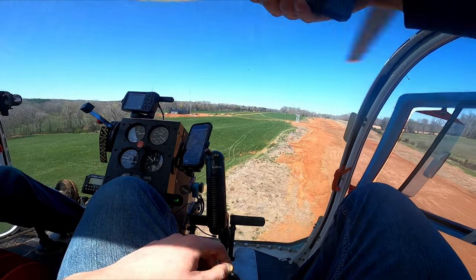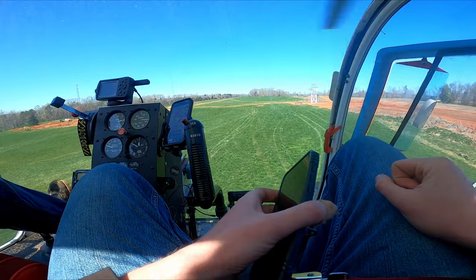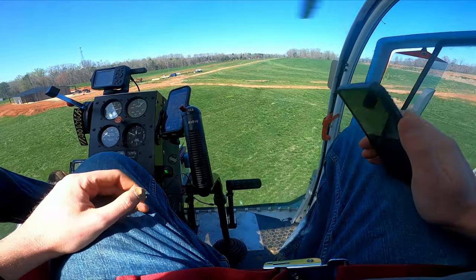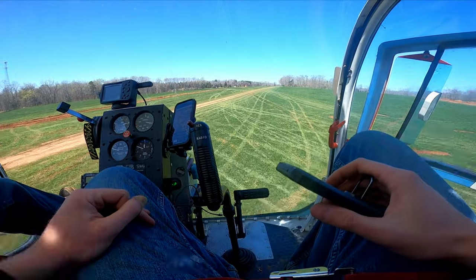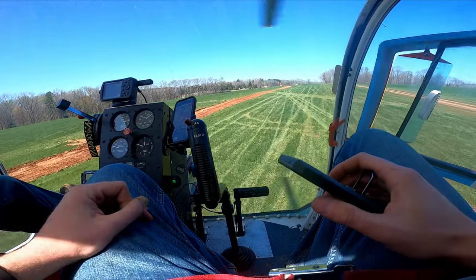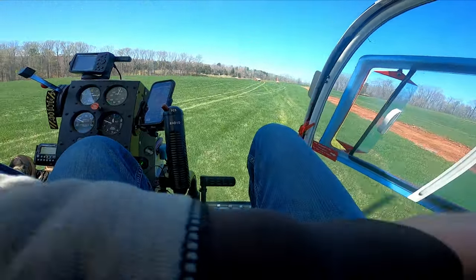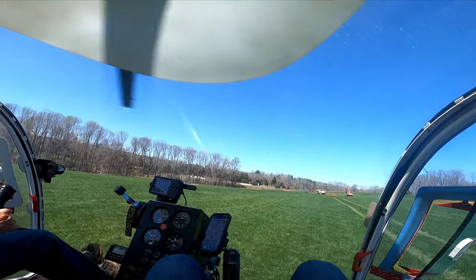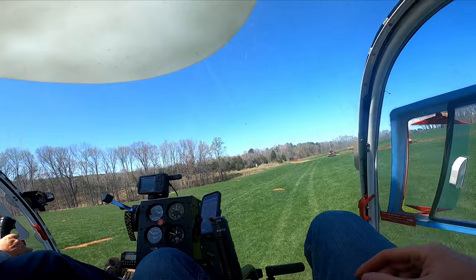Coming from a paramotor where flying is literally up, down, left, right — trying out a helicopter was absolutely insane. There are basically five things you need to keep track of at all times: pitch axis and roll axis on the cyclic, the yaw axis on the rudder pedals, blade pitch on the collective, and engine throttle also on the collective. All five have to happen simultaneously for effective flight. It's really amazing how anybody figured out how to make a helicopter fly, and even more amazing that people go out and learn how to fly one — just handling one control was almost overwhelming for me.